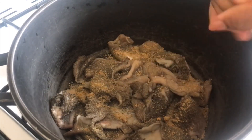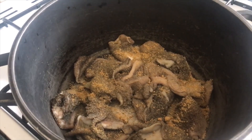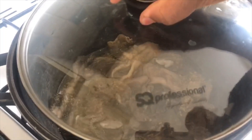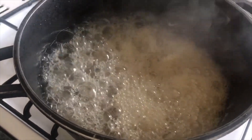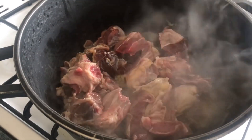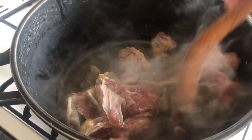Shaki is harder than beef, so we boil it for 10 minutes before we add the beef. The shaki has been cooking for 10 minutes now, so it's time to bring in the beef. I will cook the shaki and the beef for 20 minutes before we proceed to the next step.